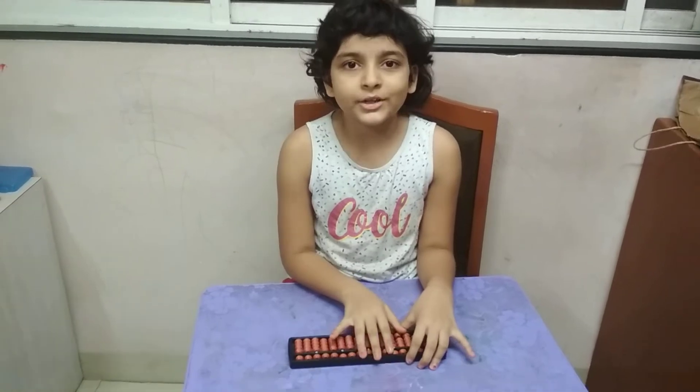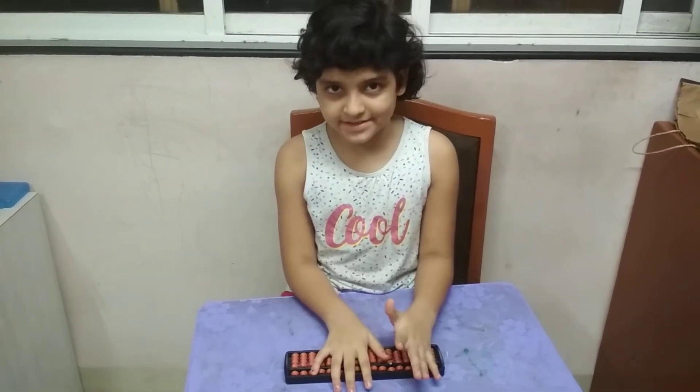Friends, today I will show you how to use the beads in the abacus. Before starting, please like, subscribe and share my channel for more videos. So let's start.